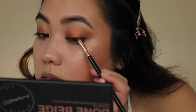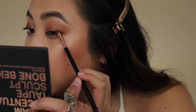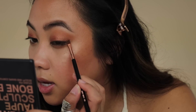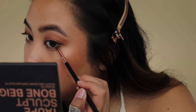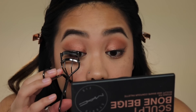I'm using this Sigma small angle brush, the E65, to apply liner on the lower lash line and then wing it upwards. I find it a lot easier to apply it from the lower lash line and wing it up rather than taking what's on the upper lash line and winging it out — I get uneven lines that way. Taking it and bringing the line where it naturally connects and goes up is a lot easier for me. Next I'm going to curl my lashes just a little bit.